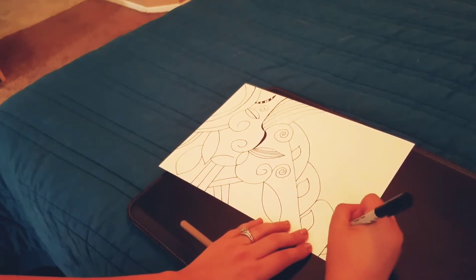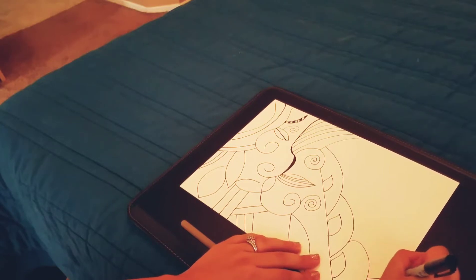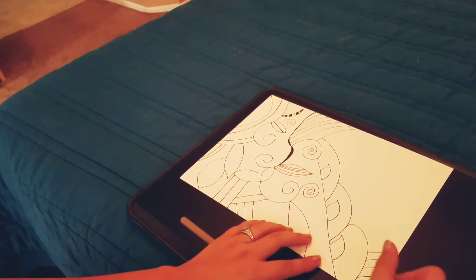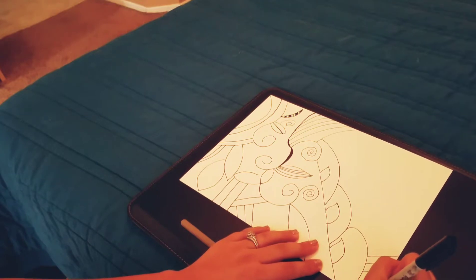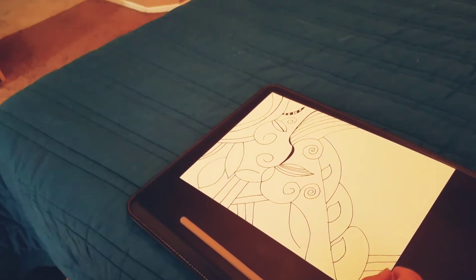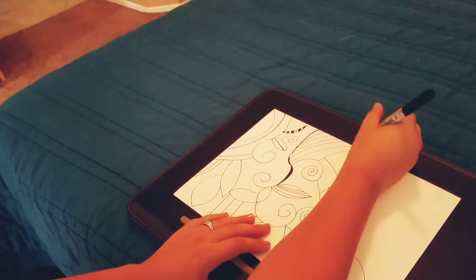I feel like this pen is going to crap out on me pretty soon, guys. I'll be very mad. I'll have to end this video quickly. It's starting to look quite weird, I think. But I've got to take it. Let's keep going.